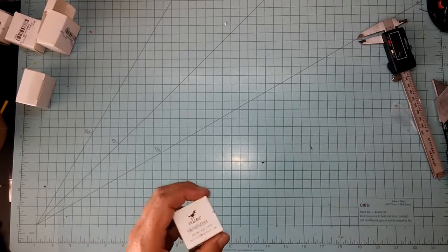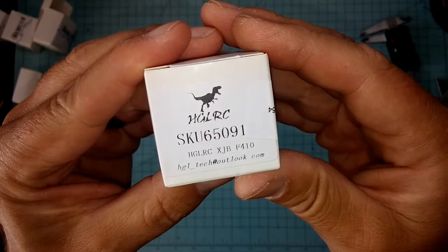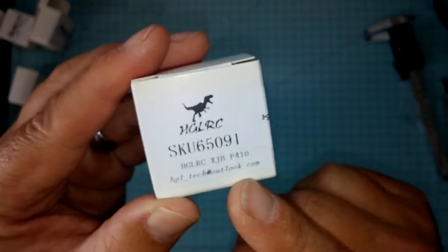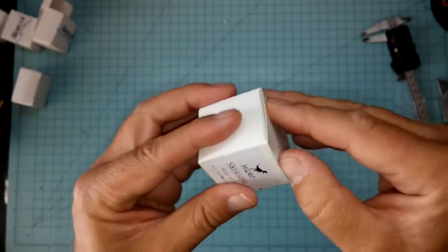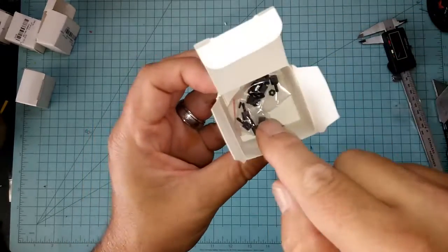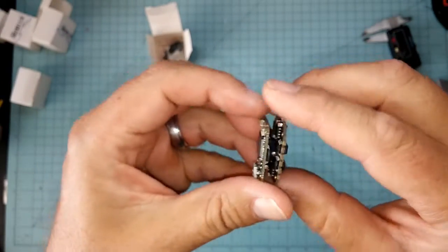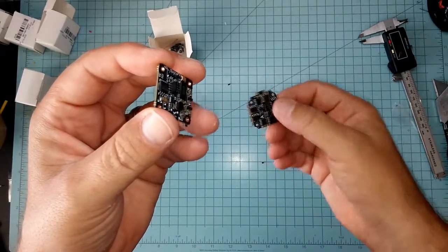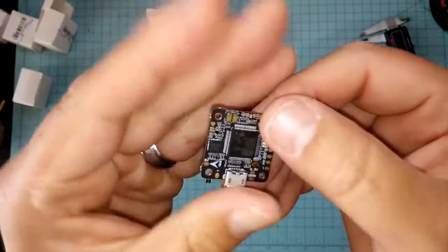Hey kids, this is JJ again doing an overview of this little devil here. This is the HGLRC XJB F410 — an Omnibus F4 flight controller with an all-in-one 10-amp ESC for micro brushless quads. Really looking forward to this. I already looked at it a little bit. The packaging comes nicer than this — I already took it apart. It has little foam inserts, came very nicely packed, has little standoffs in there. Here's your flight controller.